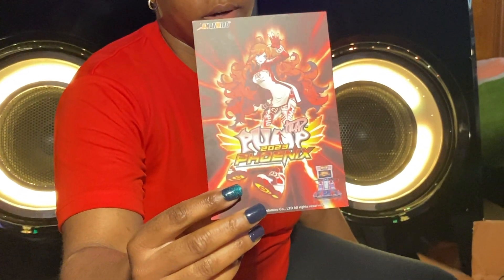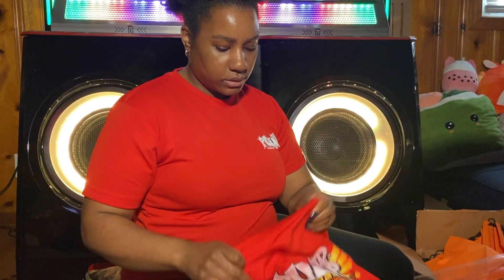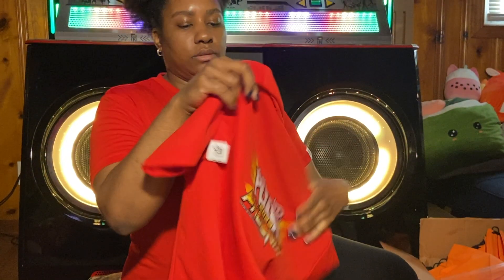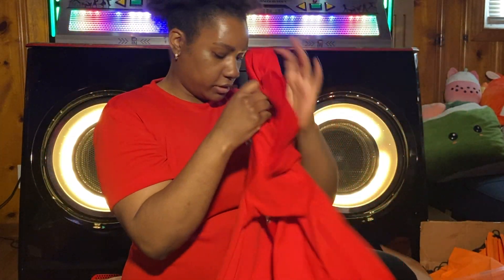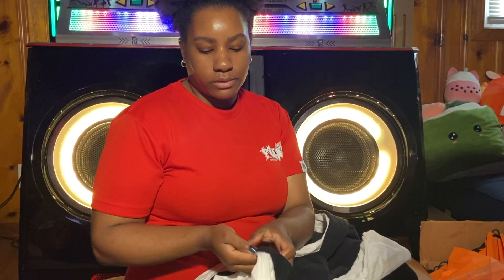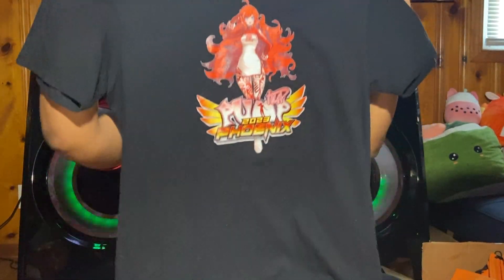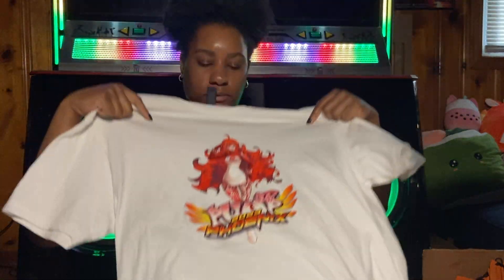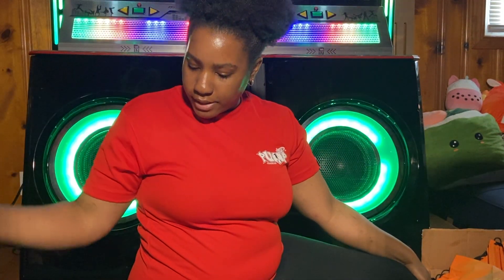This is the first postcard that they were giving out — it's pretty cool. During IAPA, they held a Pump It Up tournament, and these were the shirts that they were giving out. It has the 2023 Phoenix. I like these shirts, they're really nice. Somebody from Onda Miro also made shirts as well, and they were giving them out too. That's the black one, and here is the white one. I got those from IAPA.